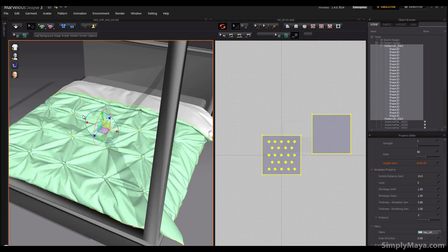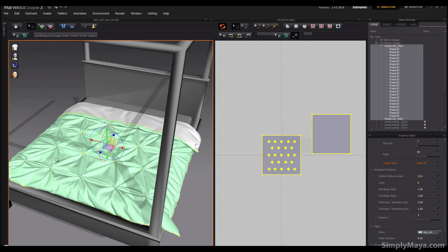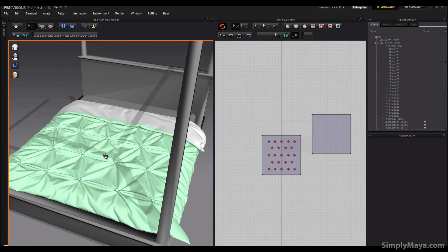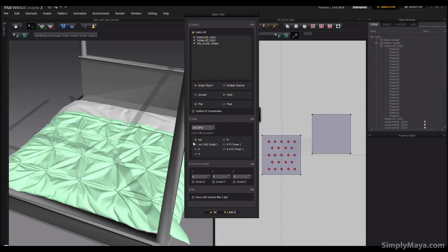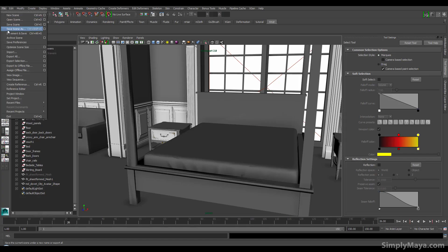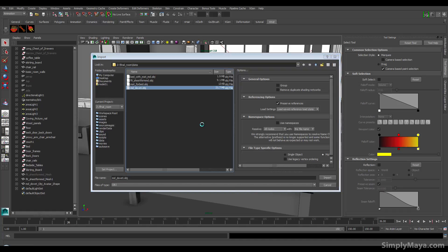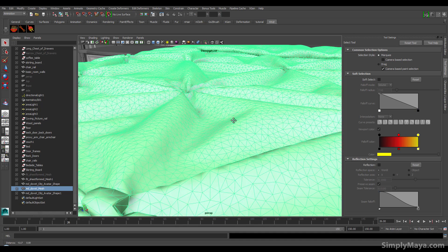Welcome back. I actually went to a particle distance of 15, which means the simulation took a bit longer, but I left it for about three or four minutes and it's created a nice shape pretty much spot-on to our reference. Now I want to get this back into Maya — just as we did before, Export OBJ, save it over the last one, centimeters of course, and bring it back into Maya. The geometry is now really quite high but we can reduce that later — something like ZRemesher is fantastic for that.